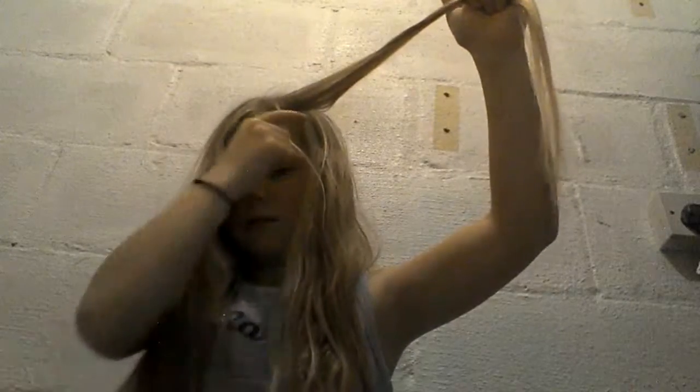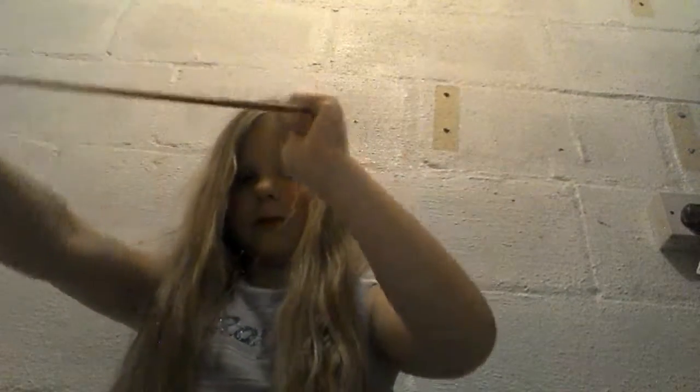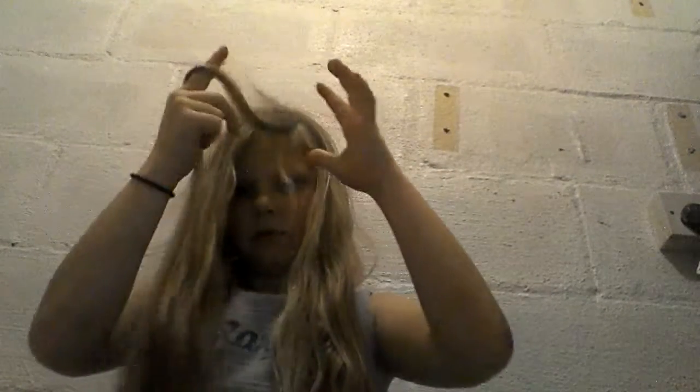I've already done this bit in the front, so I'm going to do this bit now. You apply the wetness to the hair, go all the way around, even under, then let go and you have that beautiful curl.